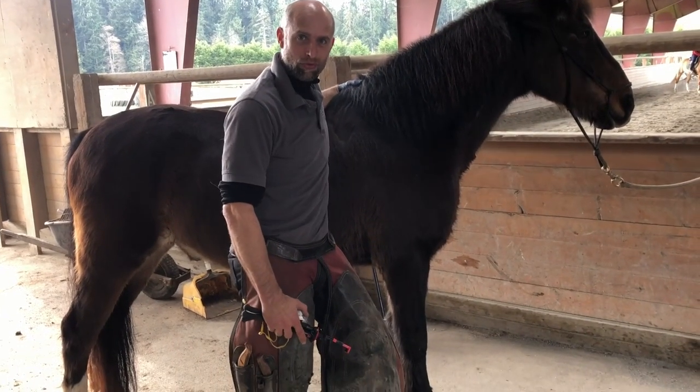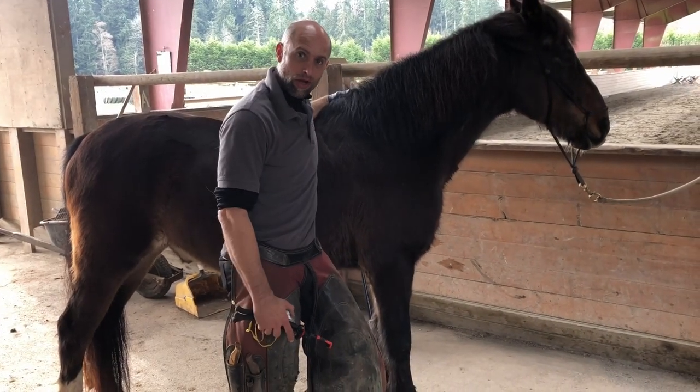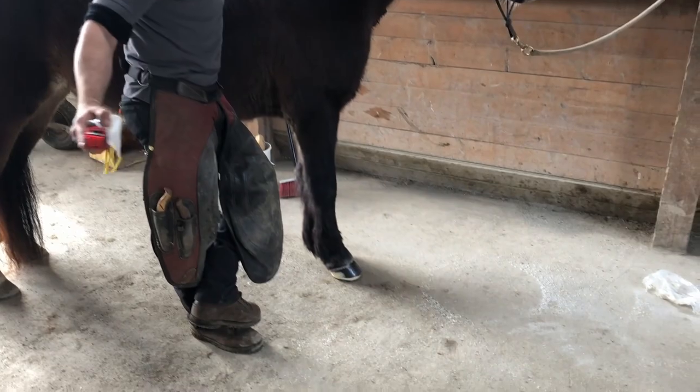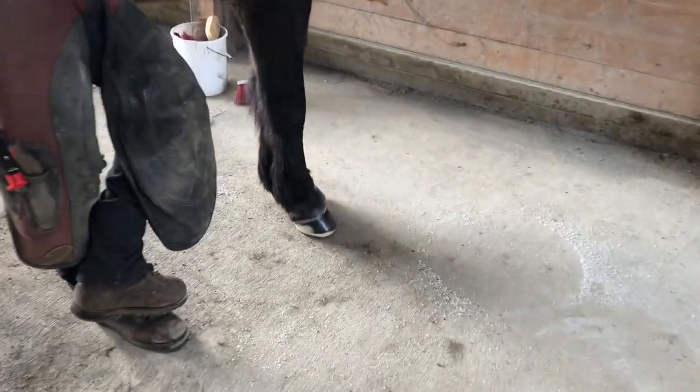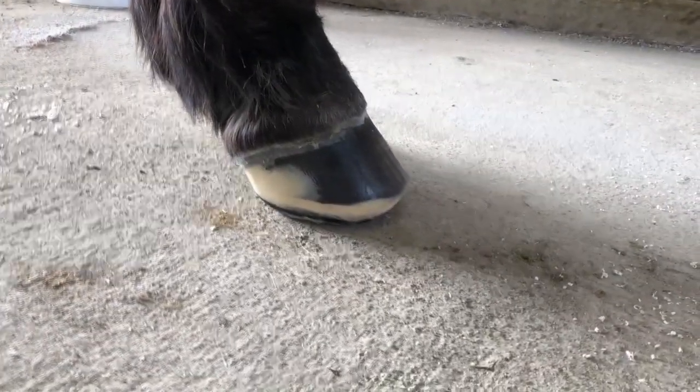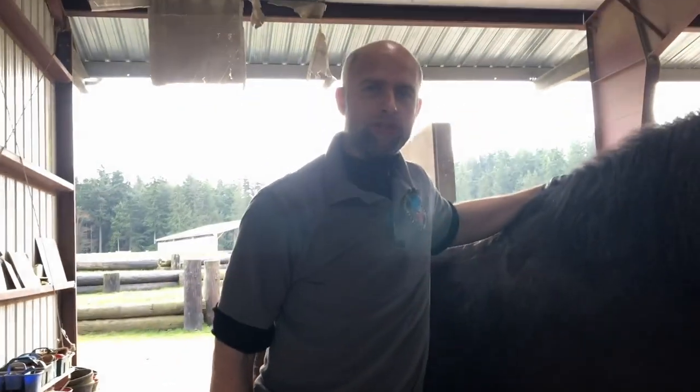We use a super glue thin set and I start from the top of the coronary band. What this does is help create a seal for your glue bond and minimize the peeling process. Hopefully this has been helpful for you with the steps for gluing on a plastic clog. Here's our finished result — this horse is able to be ridden five times a week at walk-trot. In Canada, a year ago he was unable to walk, so this is a nice way to be able to create a solution. Thanks for watching.